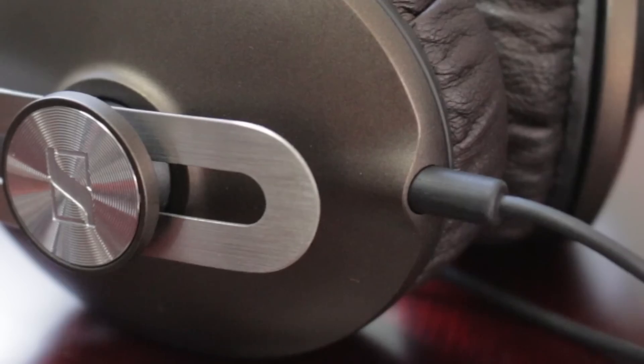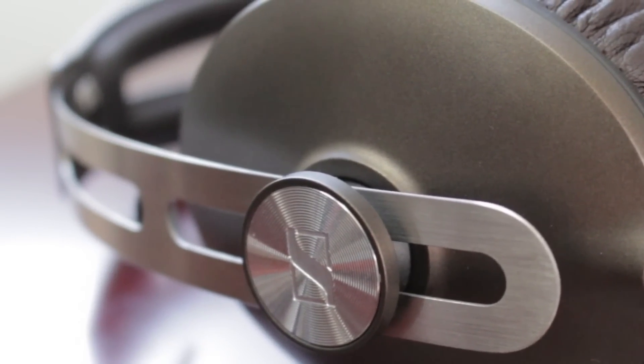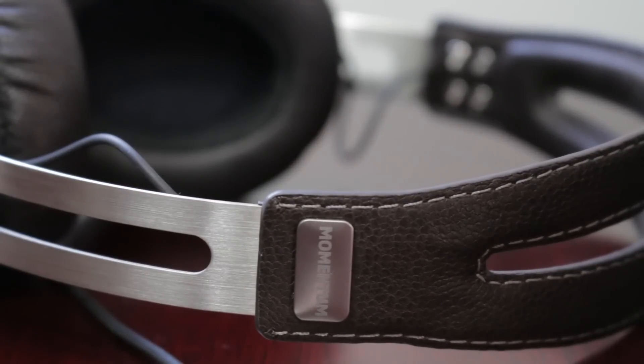The Momentums themselves are not very heavy at all and you can wear them for long periods at a time, making them perfect for travel headphones. Another thing that makes them very good for travelling is that they have extremely good isolation. The isolation is completely passive, so that means it doesn't require batteries and it won't affect your sound quality.